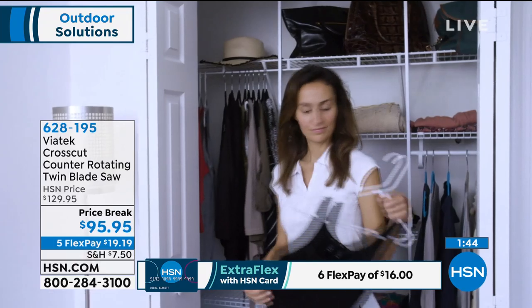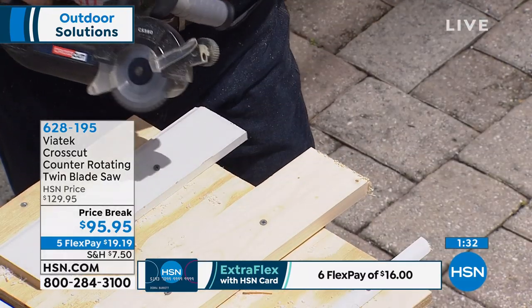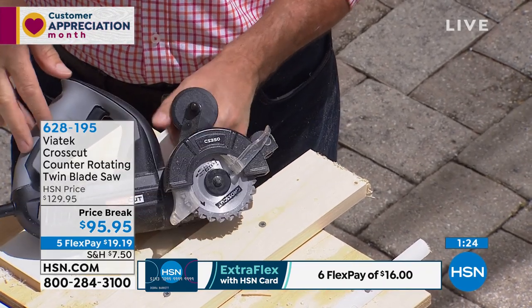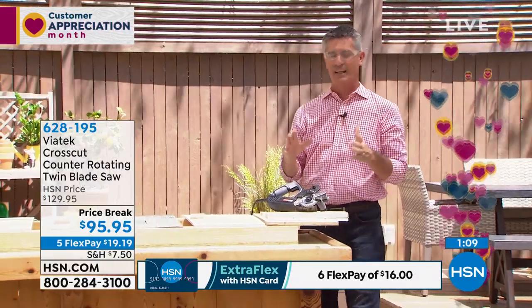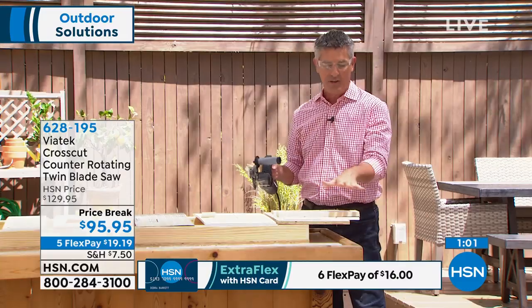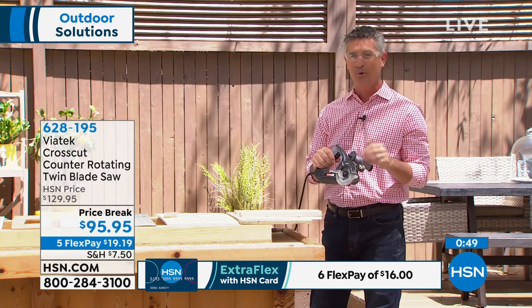If you have the HSN card, you can get an extra flex payment and make that $16. This is so easy compared to a handsaw, and because you can plunge cut, you don't need a dedicated workspace with a huge table. My father-in-law was trying to cut cedar fence planks with a jigsaw and struggling. I had the CrossCut saw — he just held the material on the edge of the counter, I took all the cuts off in one pass. Super simple, and he'd never used it before — loved it.